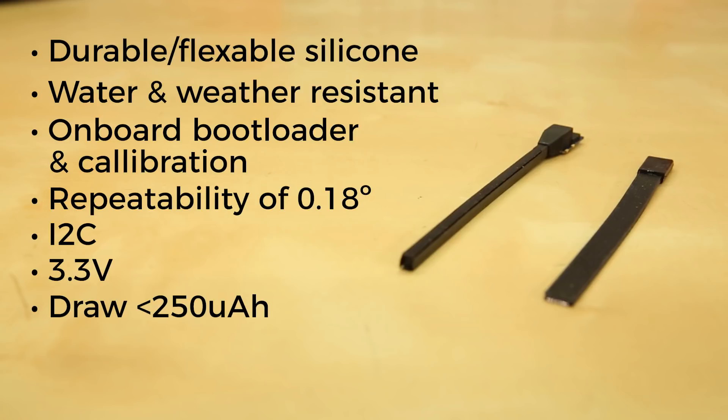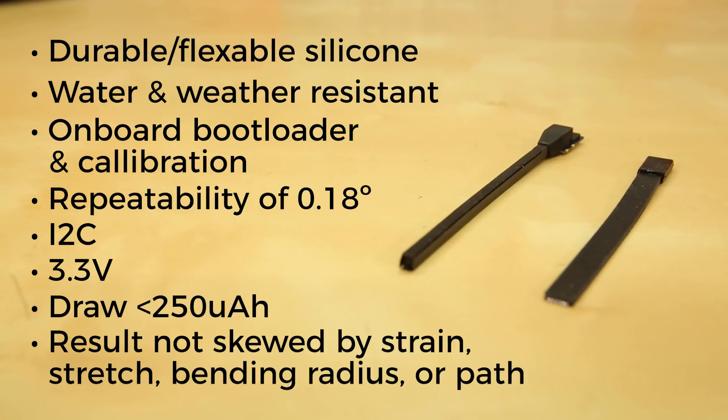And perhaps the coolest feature is that because they take a differential capacitance measurement, the result will not be skewed by strain, stretch, bending radius, or path. In technical terms, that basically means that the sensor output is the angular displacement as computed from the vectors defined by the ends of the sensor. Check out the theory guide linked on the product page for a more in-depth, super nerdy explanation of their operation.